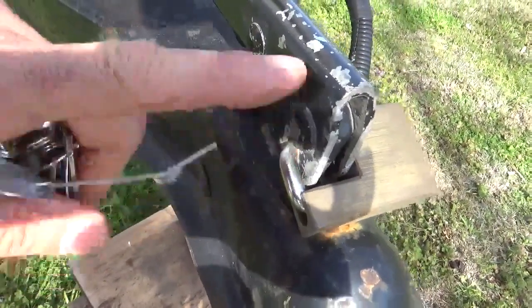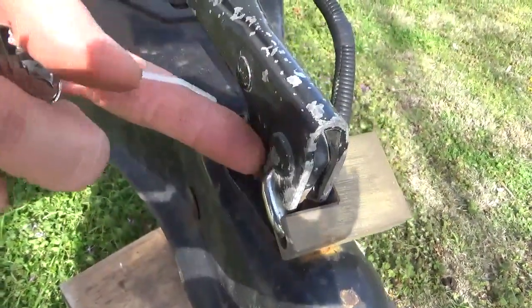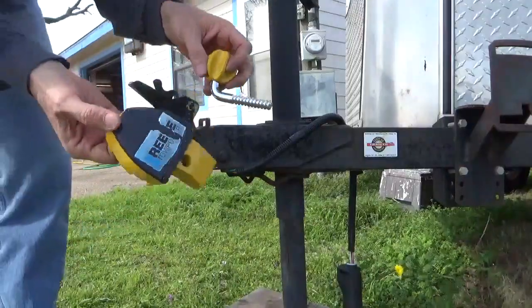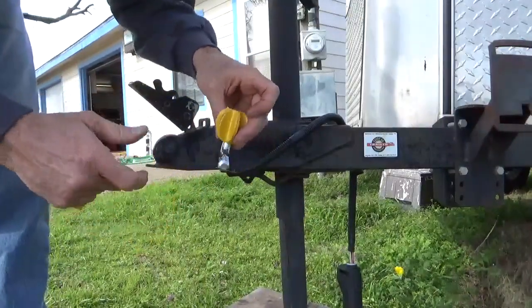But if you are able to cut that somehow, someway, or even cut this, then you could lift this up. The other kind of lock I've got is this Reese coupling lock.